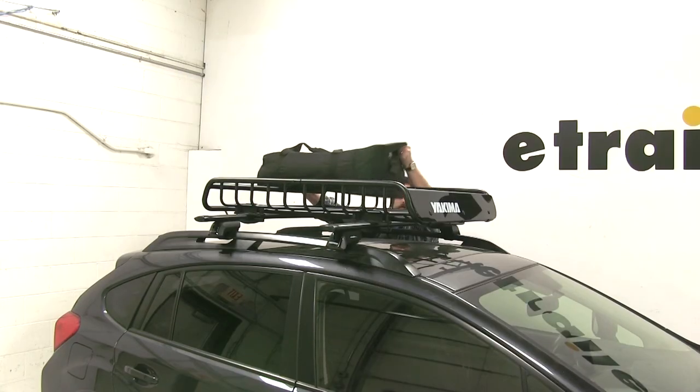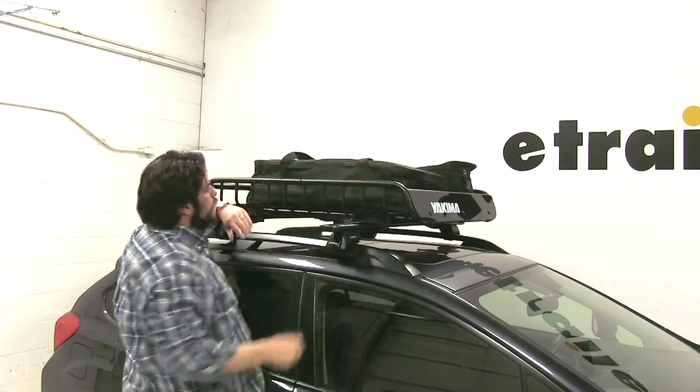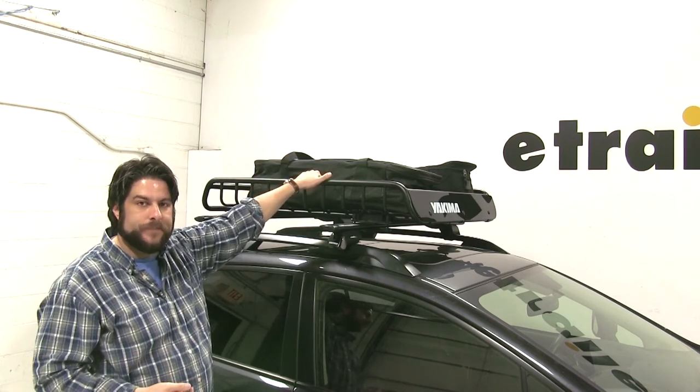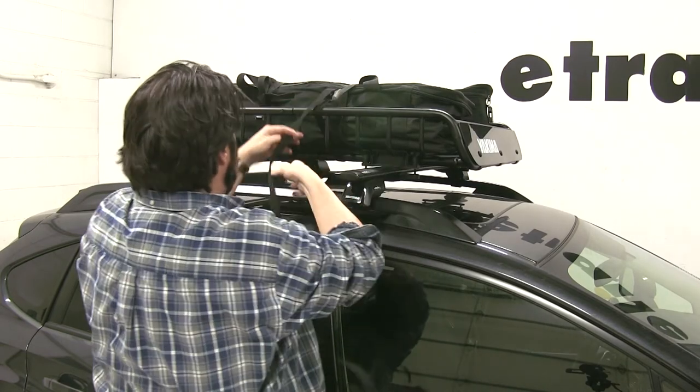Now that we have our cargo basket secured, we can start loading up our gear and hit the road. You can secure these down with whatever straps you may have. Yakima also has straps available on our website — part number Y05006. Now we'll just tie off the excess to show you how it looks.